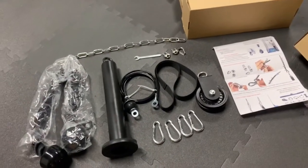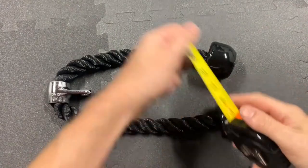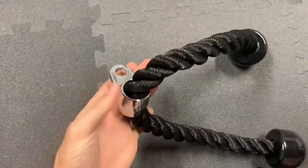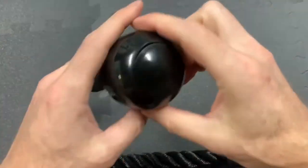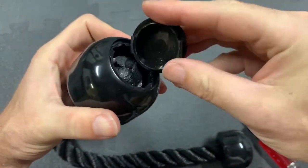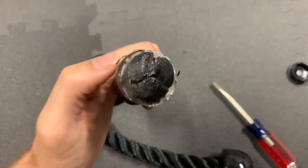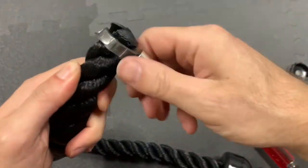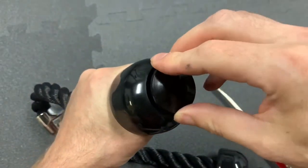Now let's check out the construction of each component in detail. First is the rope attachment. The nylon rope is 1 inch in diameter. The attachment point is steel, verified with a magnet. Getting into the plastic ends, I just popped off the cap. The ends of the nylon rope are melted so they won't fray — this is good. And there is a steel collar crimped around the end, which keeps them from pulling through the plastic end. Now let's button it back up so we can put it to the test.